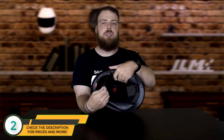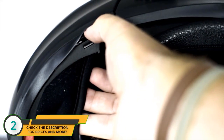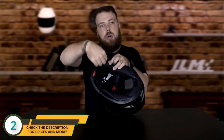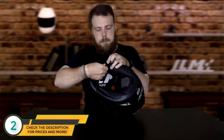Just like the inner pads, the chin strap pad is also removable. To remove the chin strap, grab it by the edge, push towards the outside of the helmet while rotating it towards the inside, and it will pop right out. Reverse that process to put it back in.